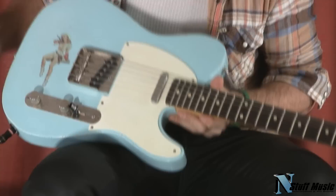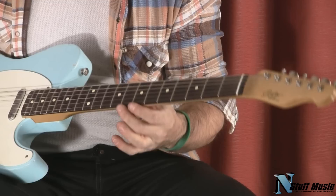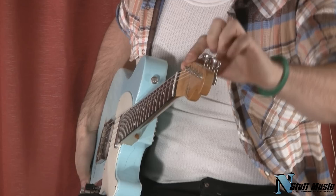It features Fralin Blue Special in the bridge. It's got a Fralin 2% overwind in the neck. It's got a nice, really killer, fat, chunky C neck on a piece of Brazilian rosewood — this fretboard — on 6105 medium jumbo frets.